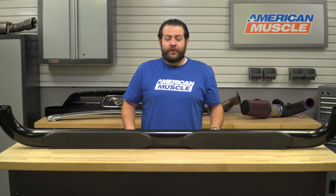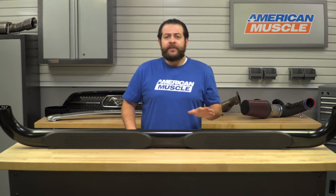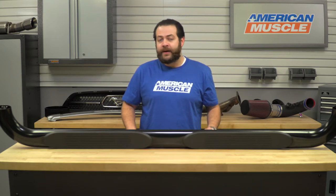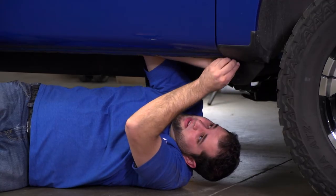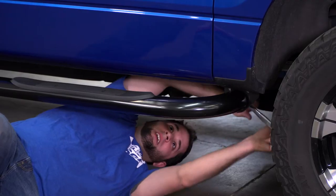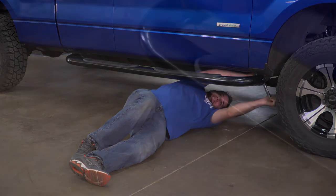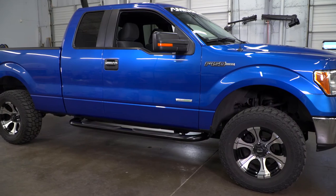Switching gears to the installation portion of the video — just like I mentioned up top, you're looking at a very easy one out of three wrenches on the difficulty meter and about an hour's worth of labor. The installation is definitely a huge selling point, as you're not going to need any type of modification, cutting, or welding. These simply install using the existing mounting points on your truck with a basic set of tools — really just a basic socket set and a little bit of elbow grease. I'd suggest roping in a second set of hands when it comes time to tighten them down, using the existing mounting points on the interior of your rocker panel.